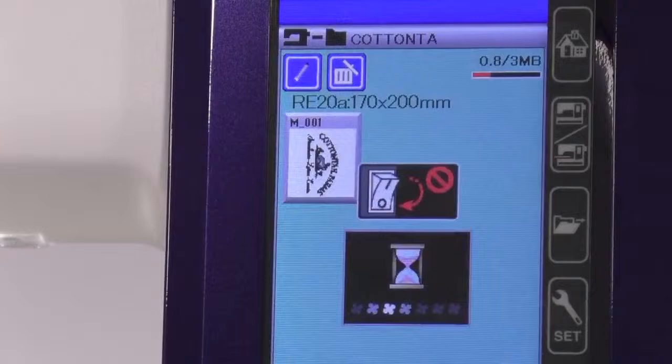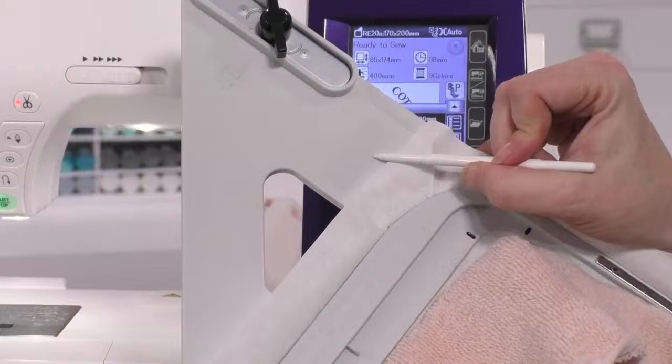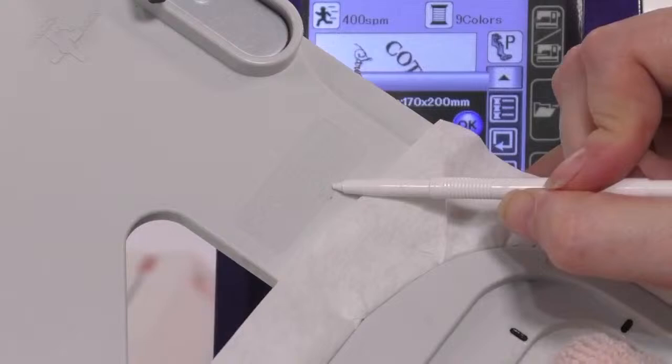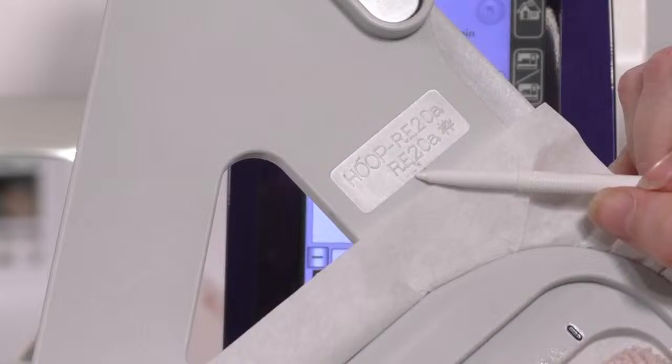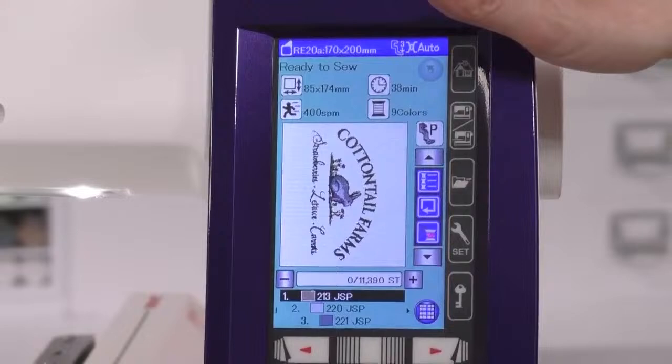Now the machine is getting itself ready and telling me to put on the RE20A hoop. If you're new to embroidery, the machine will help guide you — it's showing right on screen that this is the RE20A hoop, about a 9x7 or 8x7 size hoop. This machine doesn't have Wi-Fi, but everything you can do on the S9 in terms of embroidery you can do on here — you just use a USB instead of Wi-Fi to transfer your designs, and it comes with the same size hoop as the S9.